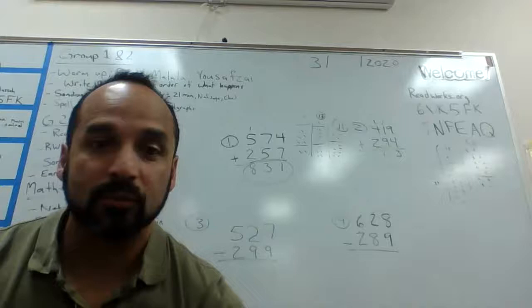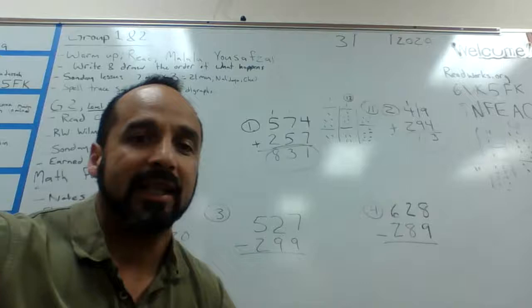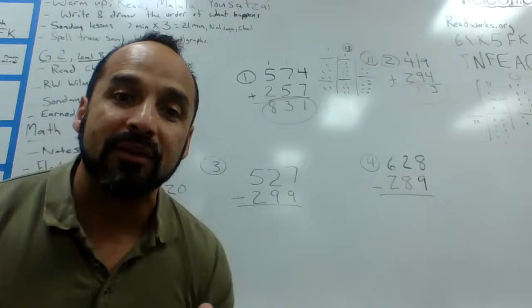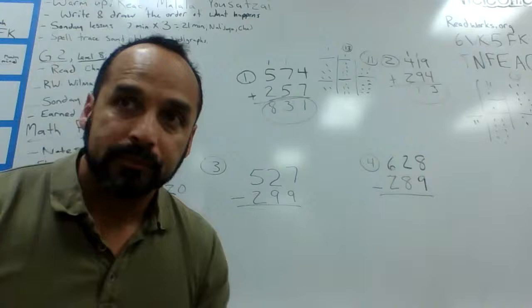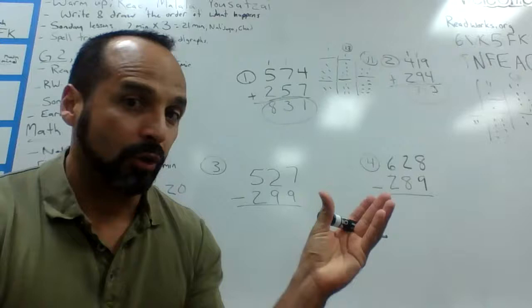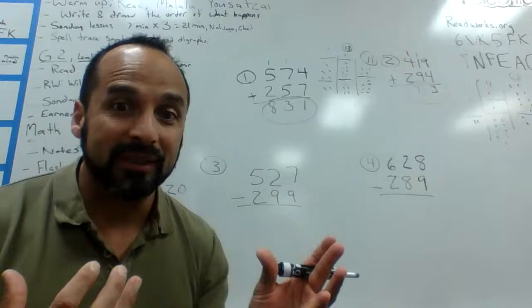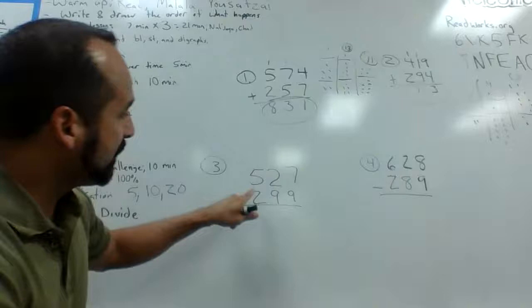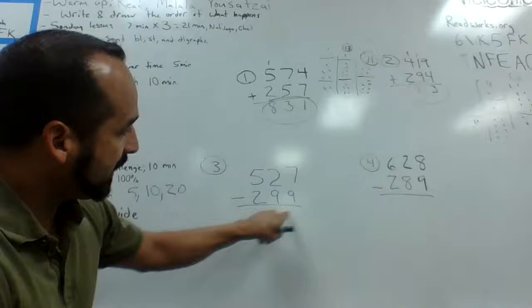So I'm going to go ahead and do two subtraction examples so you can rewatch the subtraction part if you need help. We're going to borrow — I picked math problems that have a bigger number on the bottom so we do have to borrow. For some students who've been in my class, I talk about video game math. When we have video games, a character has hit points — maybe 800 — and another has 200. If they fight, the stronger one wins but loses some points.